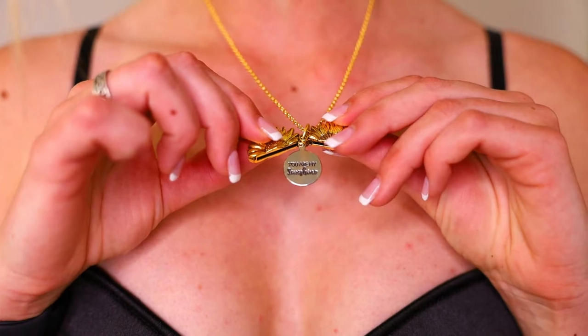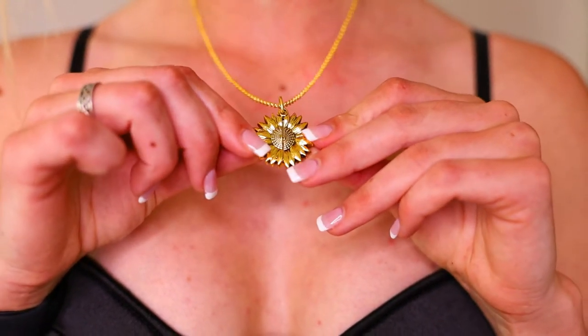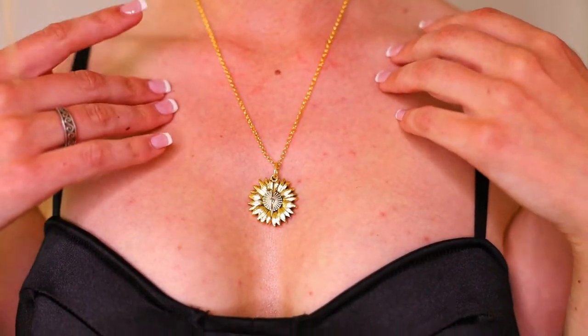They have so many different jewellery pieces like rings, necklaces, bracelets, things like that. So definitely check them out through the link in the description. I just want to talk a little bit about this gorgeous piece of jewellery and this gorgeous company because I think it's so incredible to help save the bees.